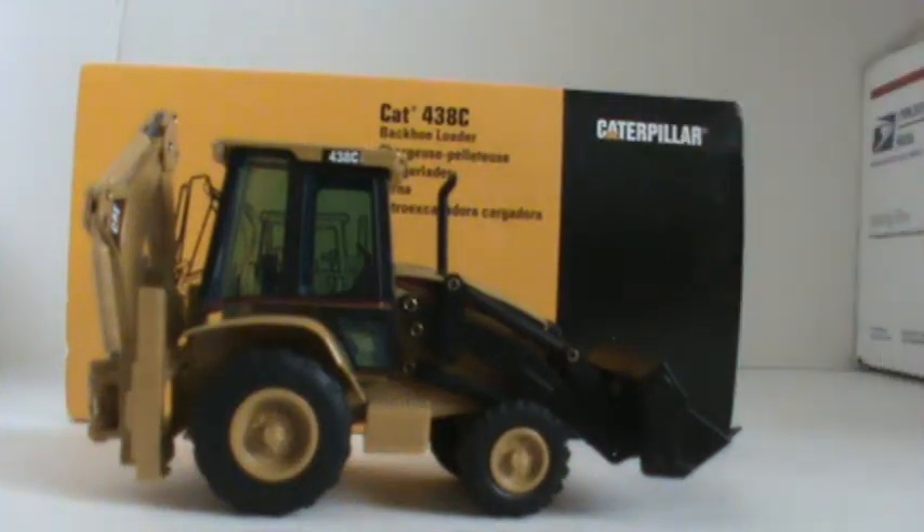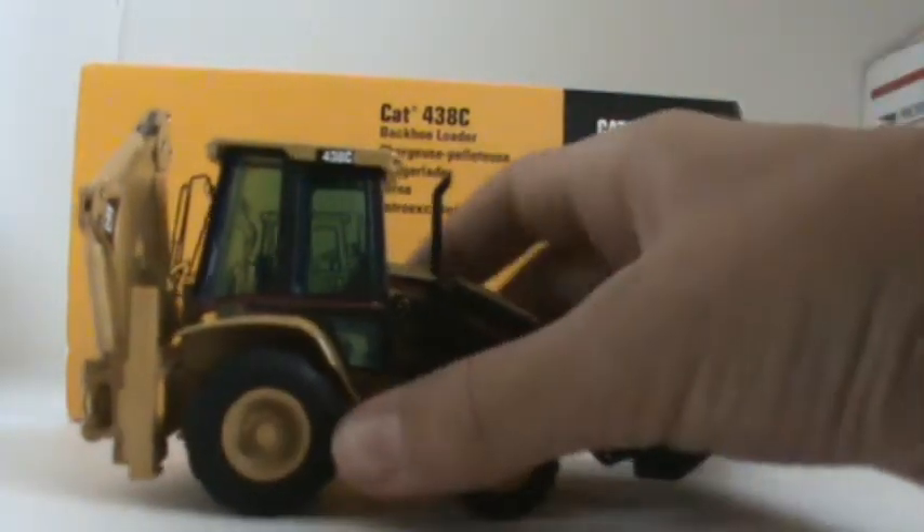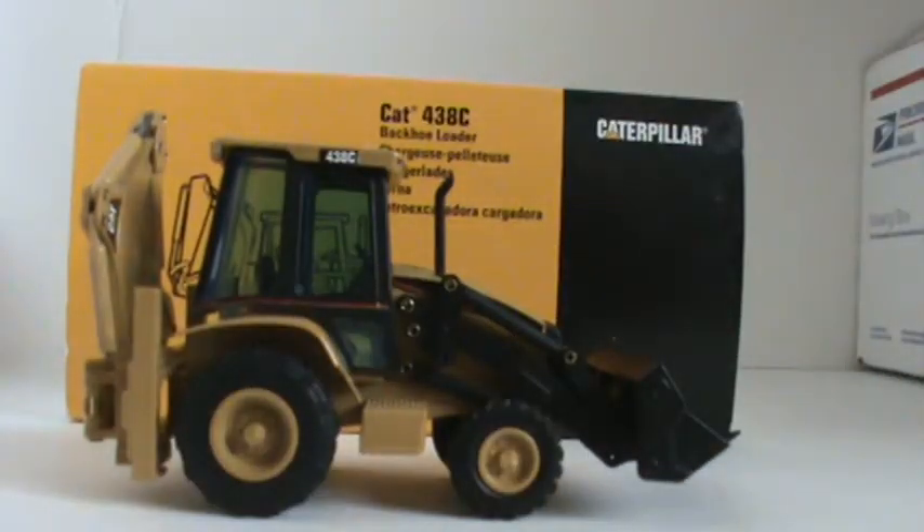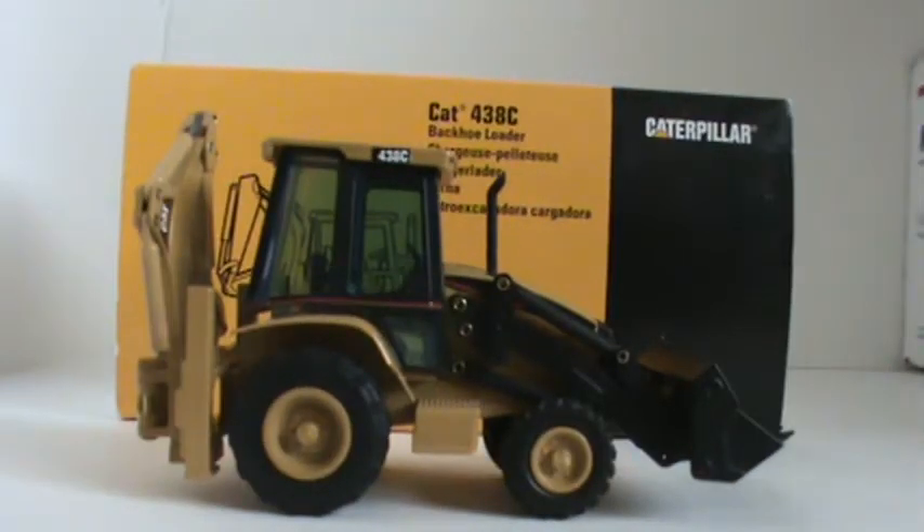It's a review! Hey guys, DreamN1999 here. Got a review of the model I just got in the mail, which I unboxed. You're welcome.